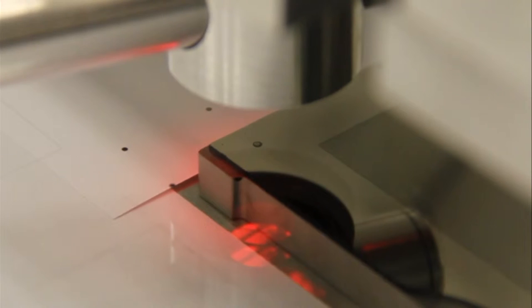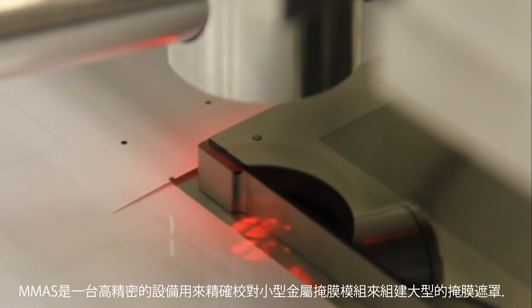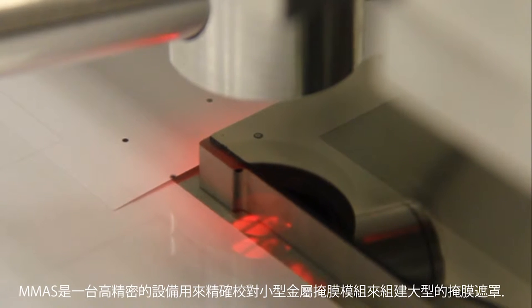In the case of this project we constructed a G2.5 mask structure, but half G4.5, quarter G6, or even full G6 fine metal masks are feasible with this methodology. The MMAS is a high precision mechanism that is used to precisely align and manipulate the smaller fine metal mask modules that are used to construct the large fine metal mask.